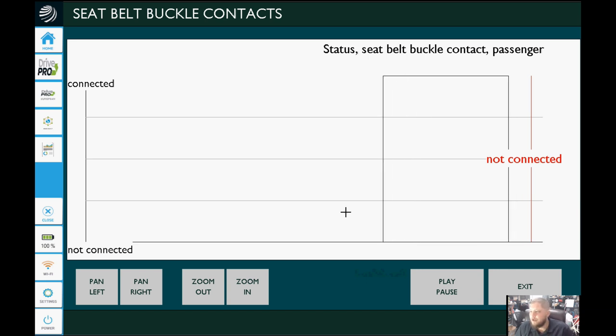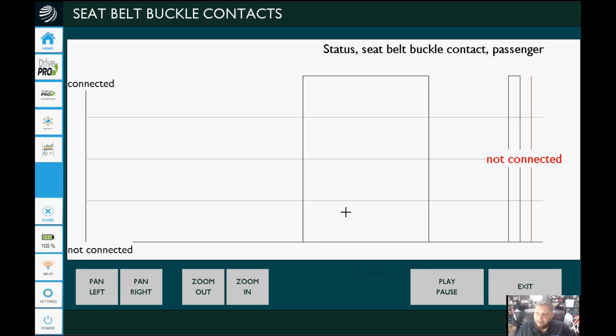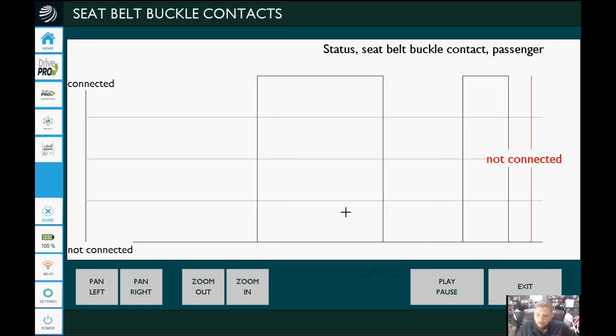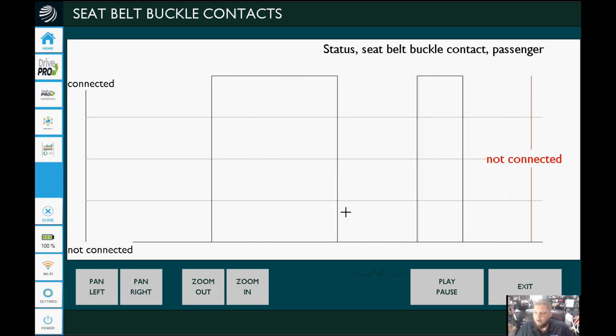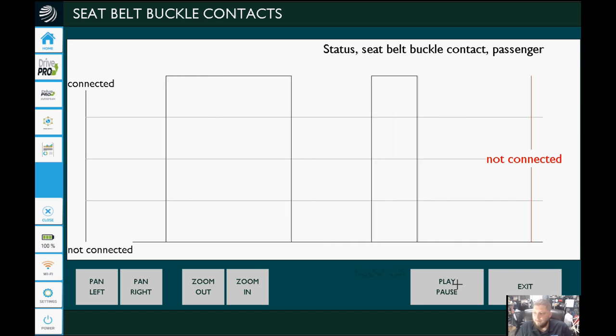We went ahead and graphed some more data just to take a look. You can take this, unbuckle and buckle the seatbelt connector, and we can see our graph update. I don't know the exact refresh rate on the tool versus something else, but what I can tell you is that just like having a great aftermarket tool, it adds the benefit of having live data graphing — which in ISTA is kind of hard to do. We can click a couple other data PIDs and graph multiple things at a time. That's another major benefit of this tool.